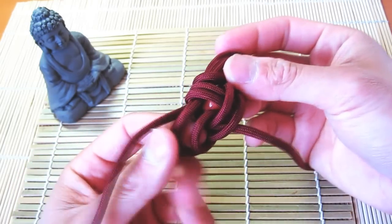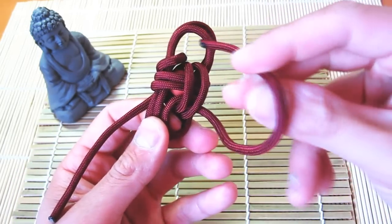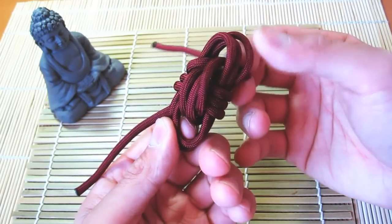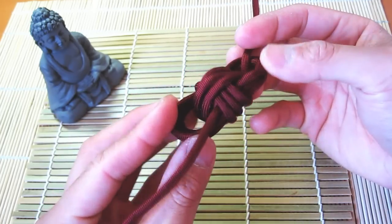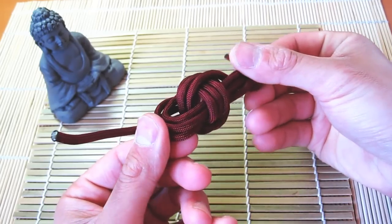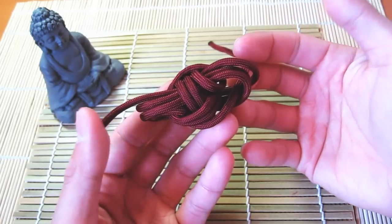You can start to see the monkey's fist forming. I need to do one more pass — that's the third one. A good way to check at this point is to make sure you have three strands on all sides. You can start to see the monkey's fist forming — I've got three here, three here, three, three. Yeah, it looks good.